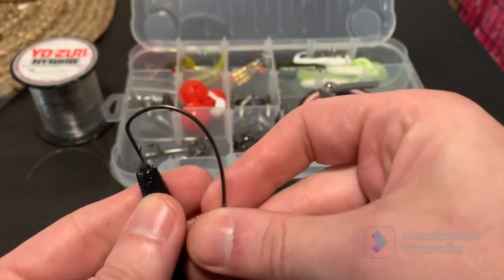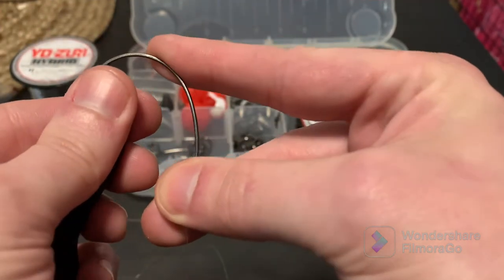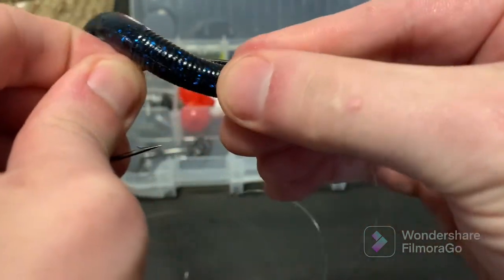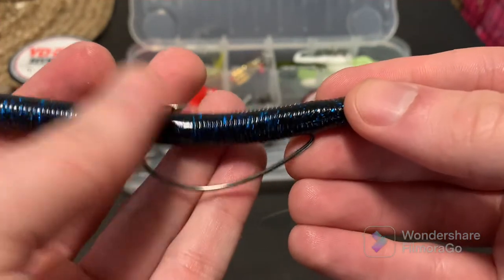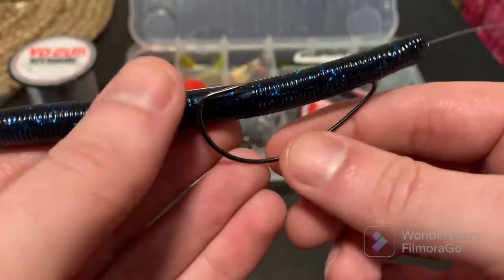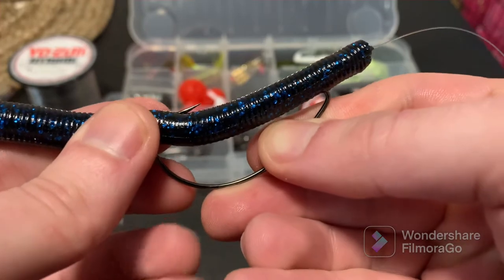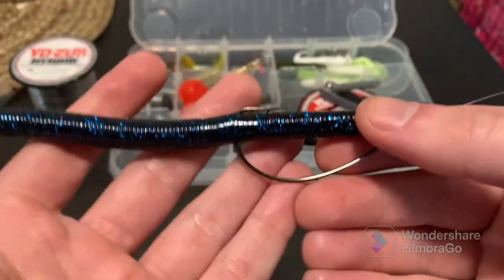So what I'm going to do is from this head end, I'm going to take my hook and just start working it down until I get to the top section where the hook starts to curve. As soon as I'm there, I'm going to poke it through and start to work that hook through the side just like that. So now I'm through the side and I'm working that worm up the hook. I'm going to pull it on down and start to rotate it so my entry way is at the top. And now we end up with something just like this.